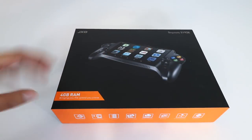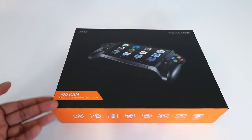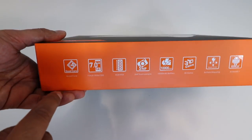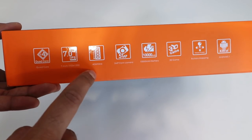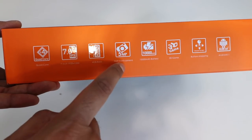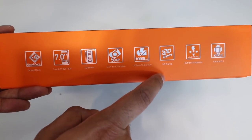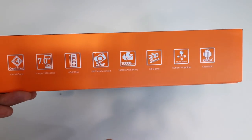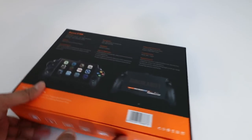This is our packaging — you can see the console on the top. It says JXD, it's got 4GB of RAM. On the bottom it talks about specs: it has a quad core processor as well as a 7 inch screen, 4GB of RAM, a 5 megapixel camera, over a 10,000 mAh battery, 3D gaming, button mapping, and it runs Android. So you can program it with just about anything.